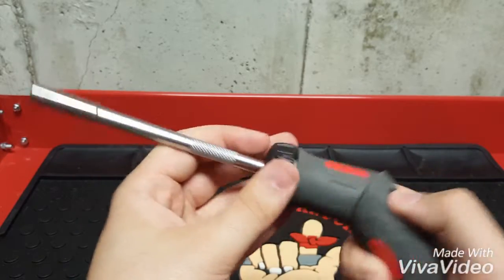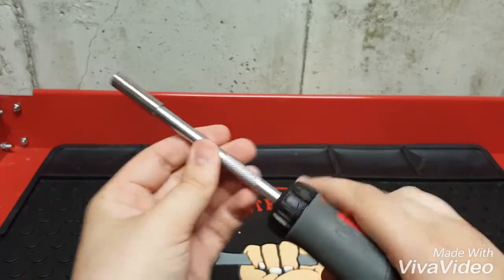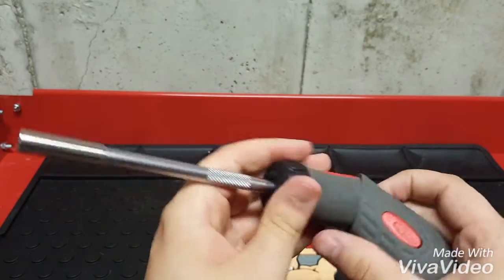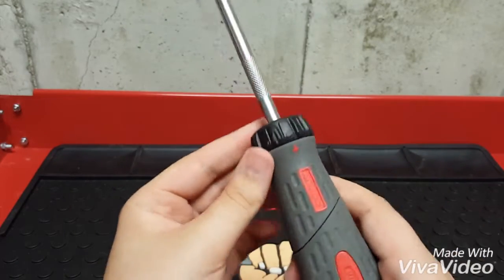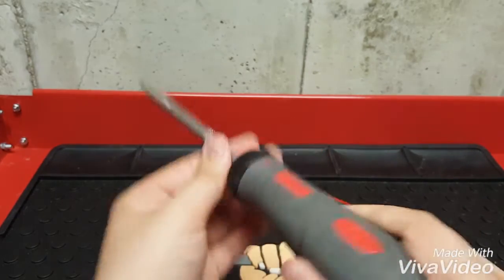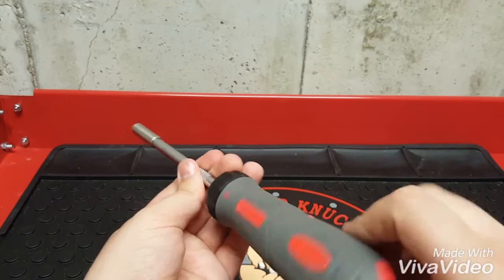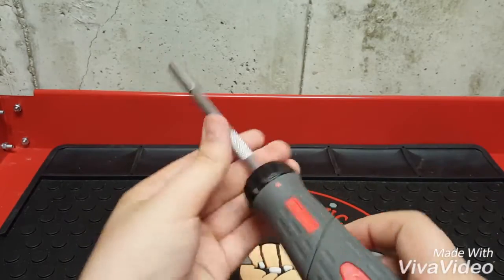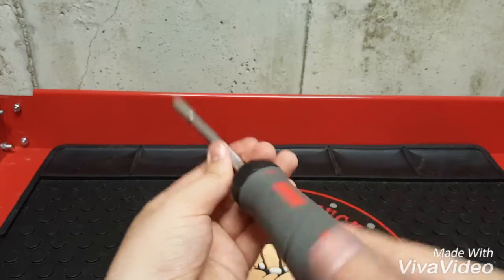This button right here has an angle so that you can get more leverage and torque. It has a forward motion for tightening, then slide this to the middle position and it's just like a regular screwdriver with no ratcheting motion at all, and then you go over again and it's loosening.